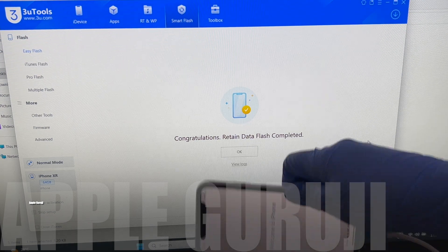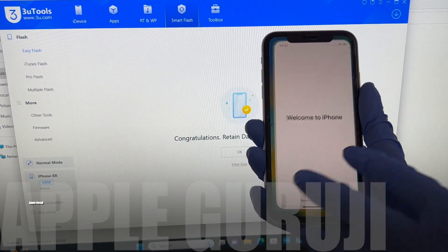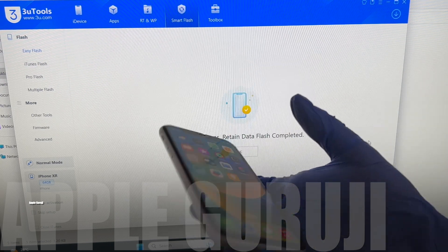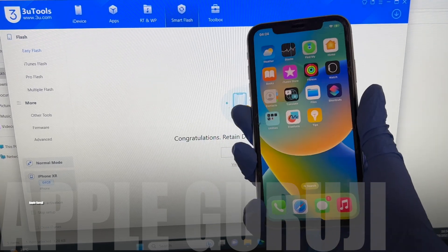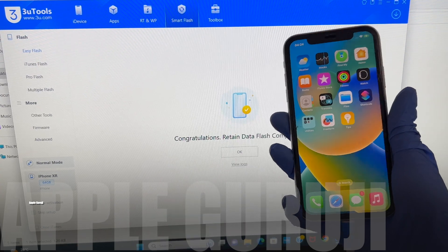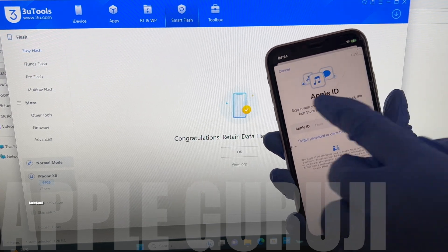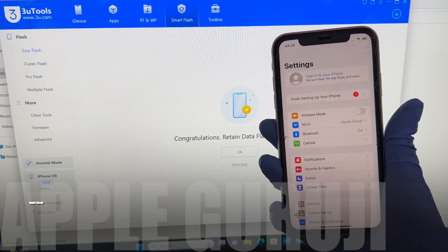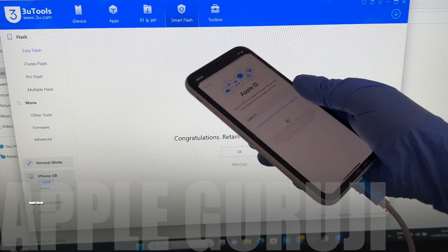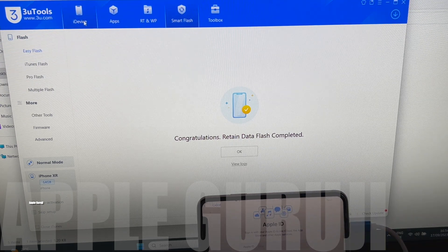You can now see it says welcome to iPhone. This iPhone XR is now iCloud free. All the applications work without any issues. I have used a DCSD lightning cable for this procedure. You can go to settings and log in with your own Apple ID or create a new one. You can see the iOS version is iOS 16.6.1.